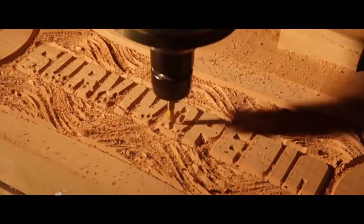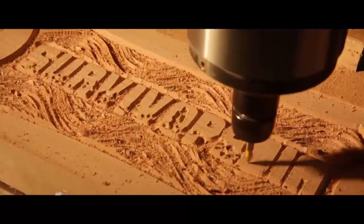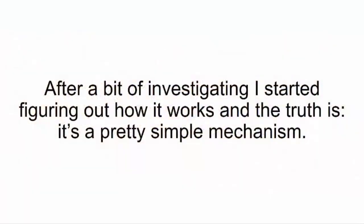He called it a CNC machine, and you can actually use it for any kind of woodwork. After a bit of investigating, I started figuring out how it works, and the truth is, it's a pretty simple mechanism.